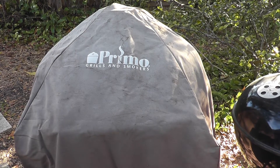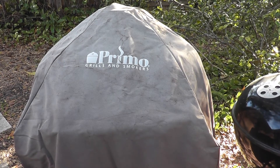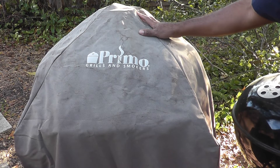Hello YouTube, Real Creofus here, and as you can see, today we're going to talk about something a little bit different than what we normally talk about. I've been able to get a hold of a new grill. It's Primo.